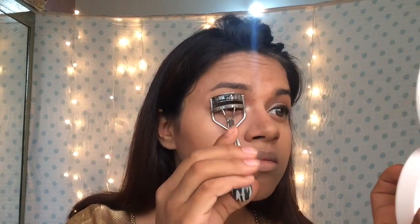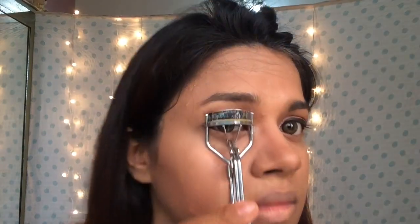Now moving on to the mascara — I am just heating my eyelash curler with a hairdryer so it will curl my lashes better. I'm using the Maybelline Hyper Curl mascara and just applying that generously all over my lashes.